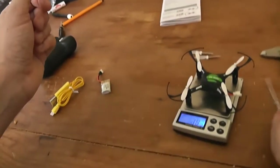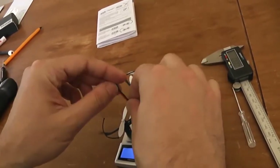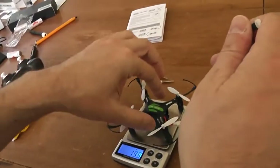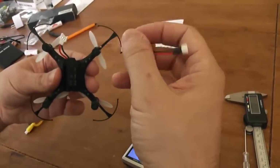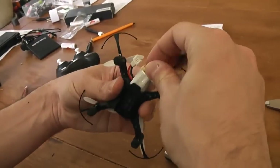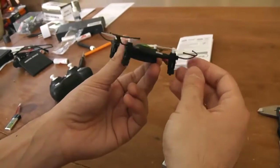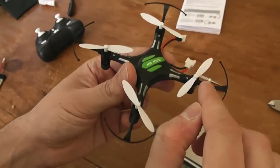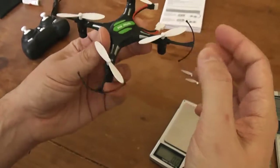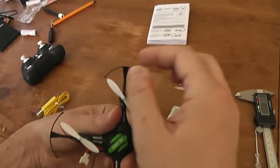Without the batteries, this quadcopter scales something like 14.8 grams, and if you add the batteries it will be something like 20.3 grams — it's pretty light. It's 4 to 6 grams heavier than the nano, but still very light with batteries. It includes prop guards, but be aware that after a shock, the prop extremities can touch. You have to bend the prop guards from time to time to retrieve a compatible shape.